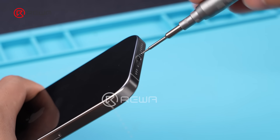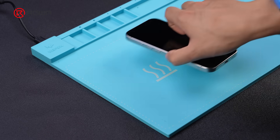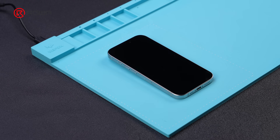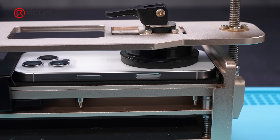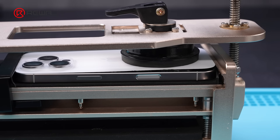Remove the two pentalobe screws at the bottom. Then we start by removing the back cover. Place the phone face up on the heating mat. Use a phone opening tool to open a gap between the back cover and middle frame.